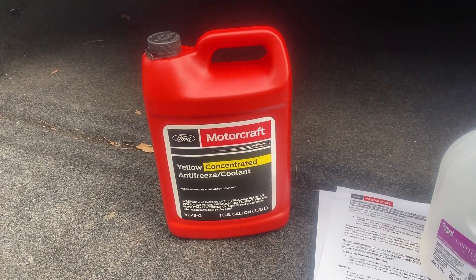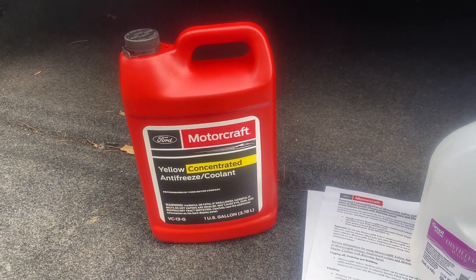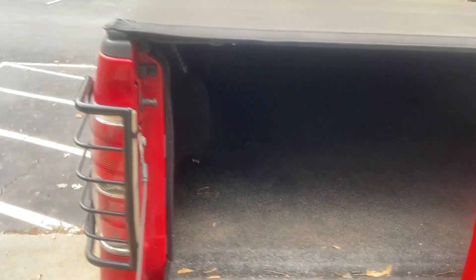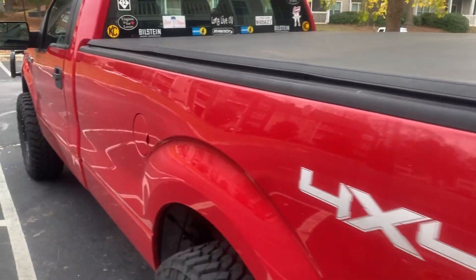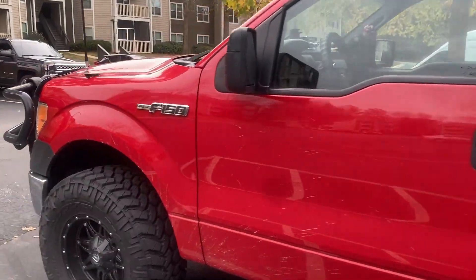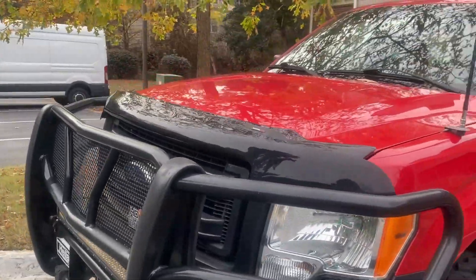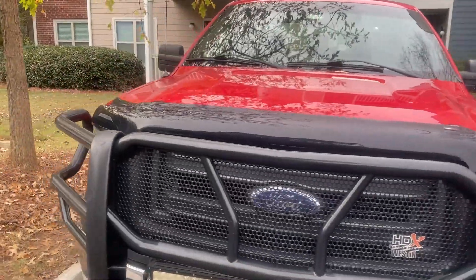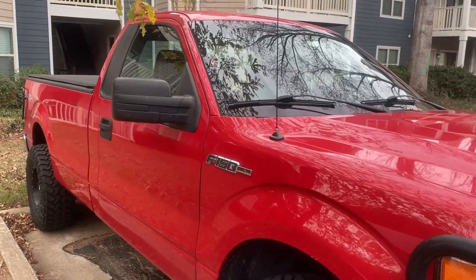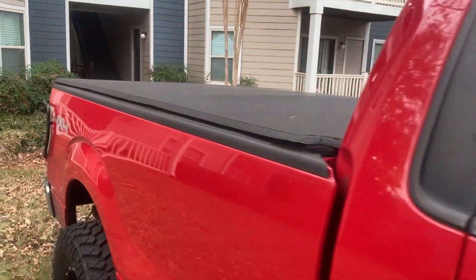Let's talk about Ford and the coolants they've used over the years, just real quick, so you have an idea of what's going on. Since the year 2000, including this new yellow coolant released this year in 2020, this is the fifth type of coolant that Ford has used in their vehicles in the last 20 years. That's a lot of change over 20 years.